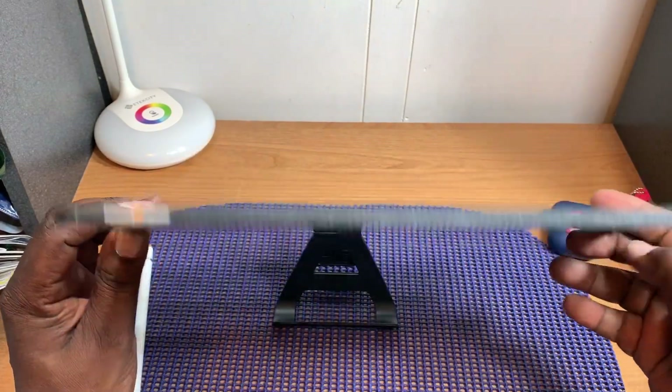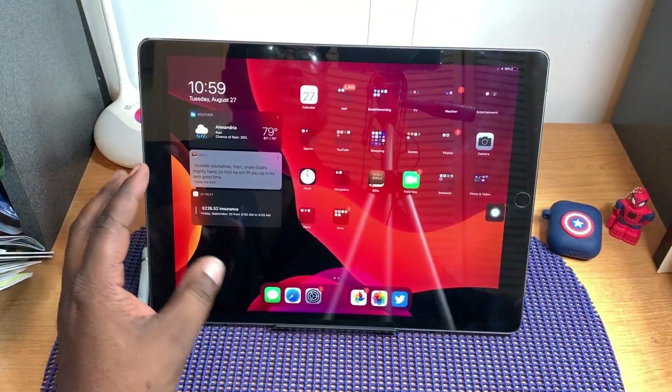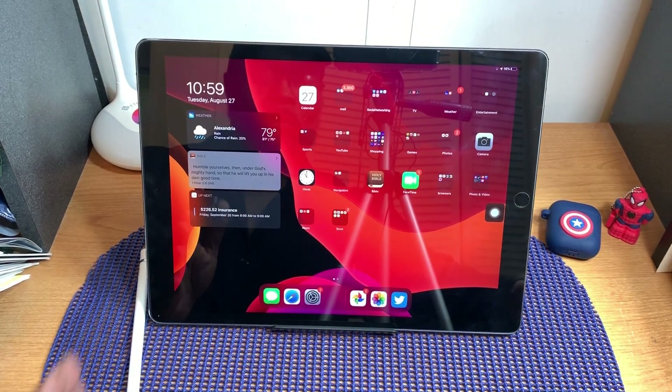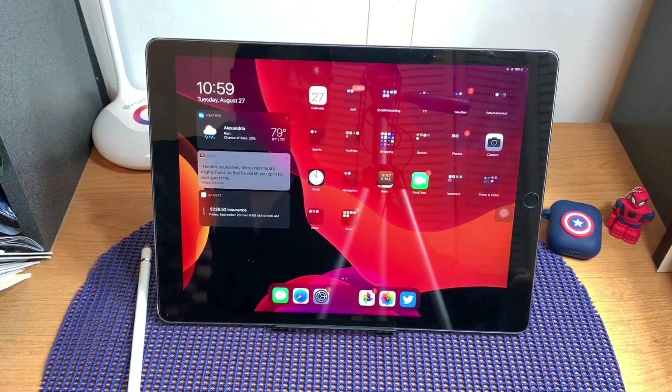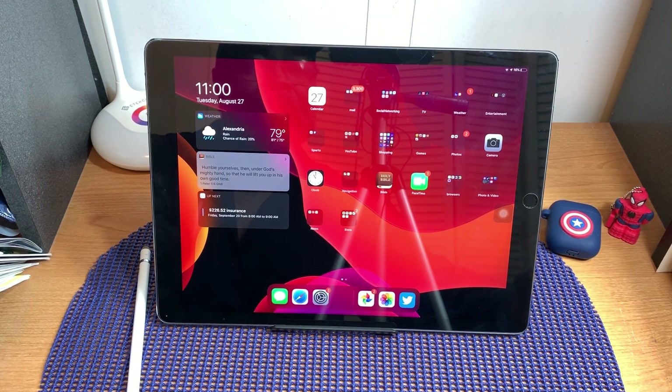I put a new dbrand skin on here — the dragon skin — and I also put a new tempered glass screen protector on here as well. To be honest, it's performing well with the beta on here.